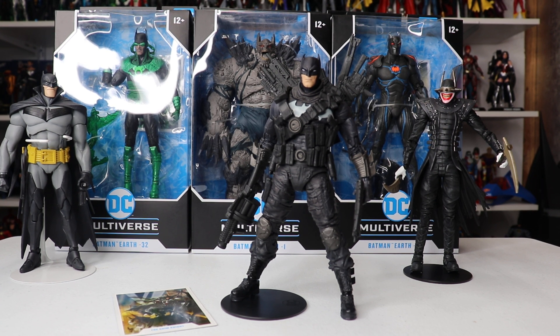Hello my friends, Ahsoka here with an advanced look at the McFarlane Toys DC Multiverse Dark Knights Metal: The Grim Knight. This is an advanced review — thank you to my friends at McFarlane Toys for sending me this.